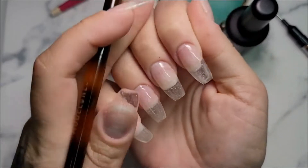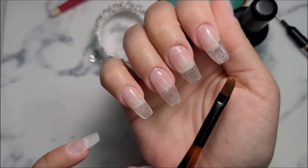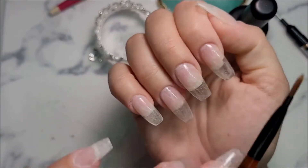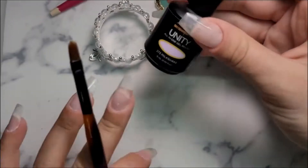I wanted to let you guys know my nails are prepped. I did two layers of peel base, and then a layer of gel top coat, just to make it a little bit easier to be able to take the gel off. I'm going to go ahead and get started — we're going to start with Milkshake.